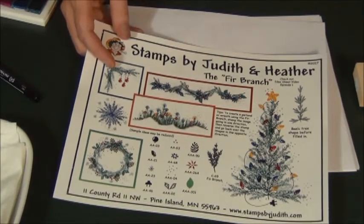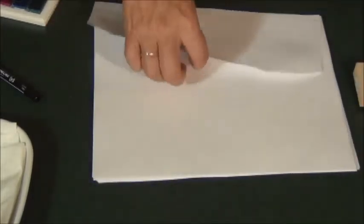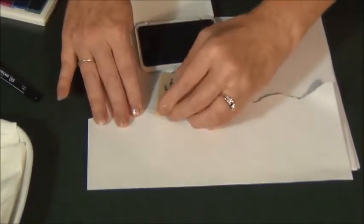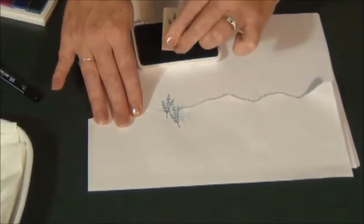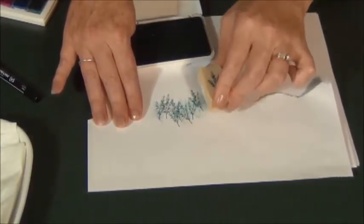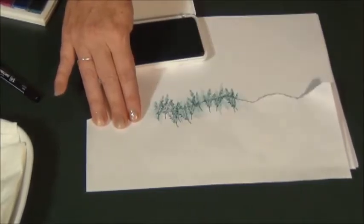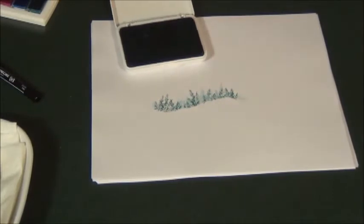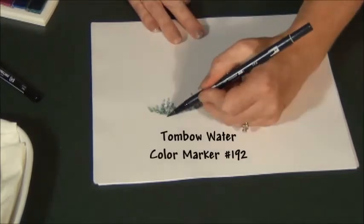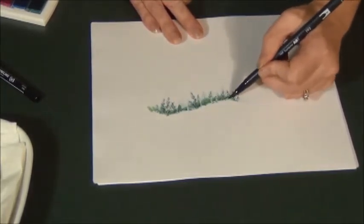The fourth idea on episode one is this garden using the fir branch. To do that one, take and tear a piece of paper and use the irregular edge on your fir branch. Just stamp fir branches varying the heights. Take it away and you'll have your ground line.